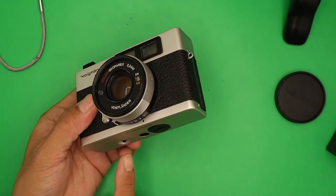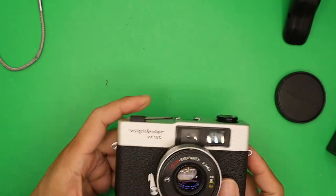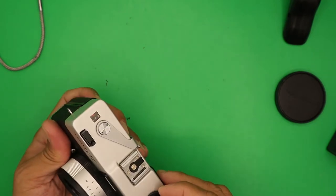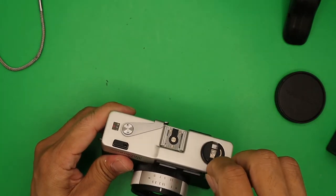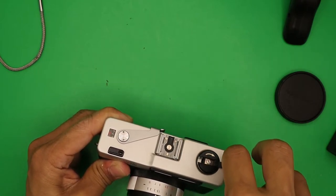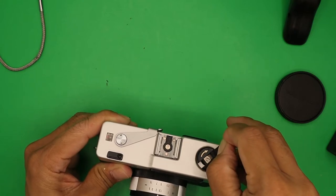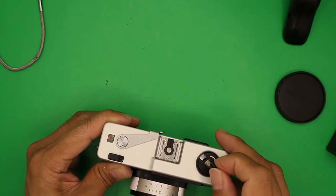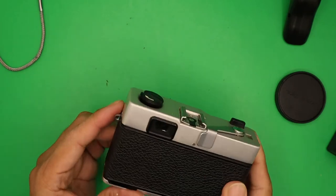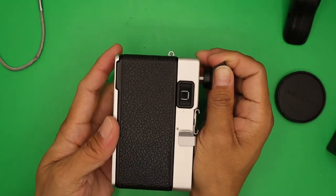To rewind the film, press the rewind button at the bottom of the camera, then turn the rewind knob clockwise. You will hear clicks when the film is fully rewound. Since this is a test or dummy roll, I won't rewind all the way. To open the camera back, pull the latch — there you go.